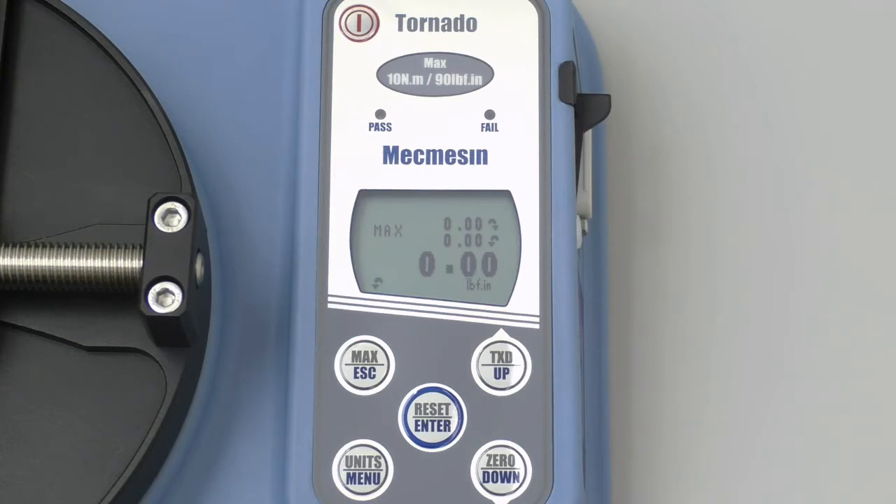Throughout this video, you will see me pressing this zero button, which resets all three values on the display to zero. You will notice how the tester is already zeroed out. The bottle cap torque tester is now ready for the next step in our procedure.